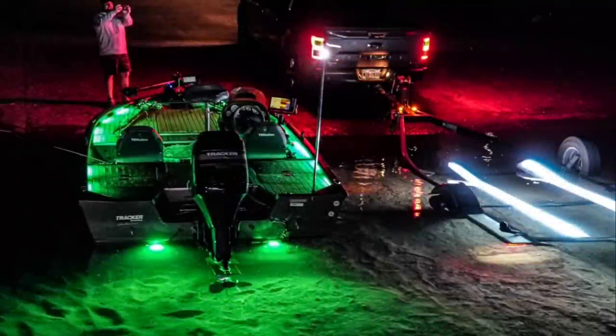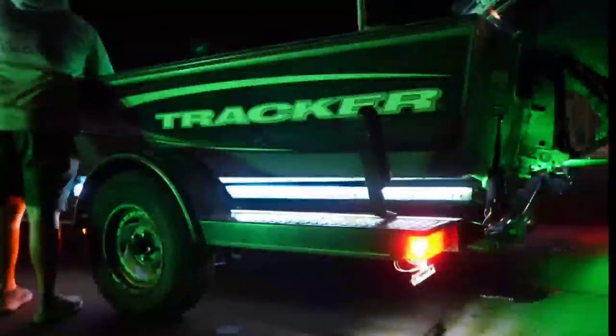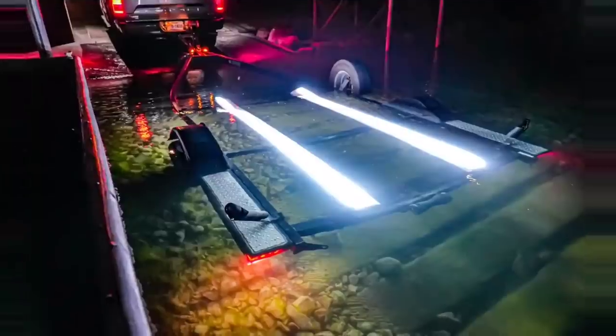Not a whole lot of attention is paid to trailers, but trailers are where your boat spends the majority of its life. With that, we're going to show you some of the best bunks on the market, period. These are called Gatorback bunks. You can get regular ones or the ones that light up just like this. Full tutorial starting now.